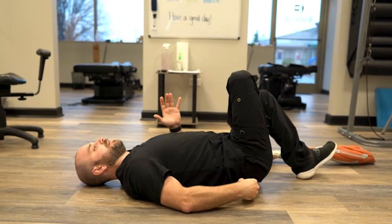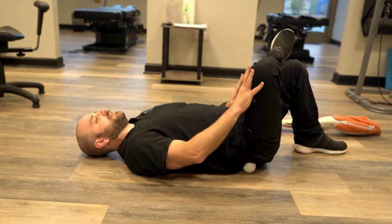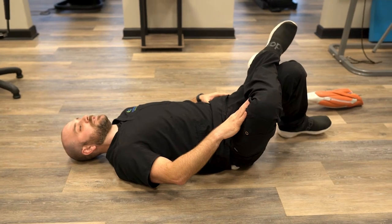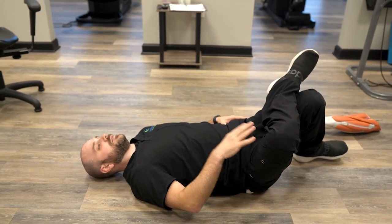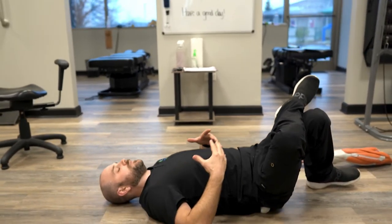And we can switch spots — come up a little bit higher and try that same movement. I'm using my leg that's on the ground, pushing into my foot as I roll my pelvis on top of the ball. Again, once you find your point, take nice deep breaths. It helps to calm the system.